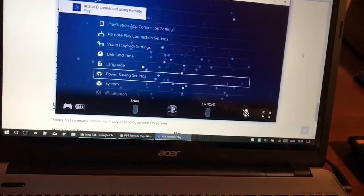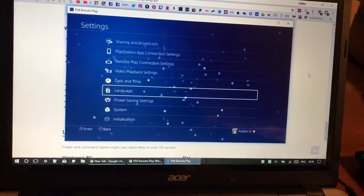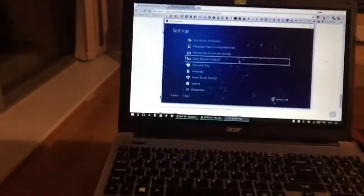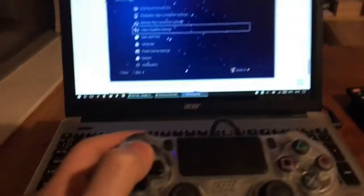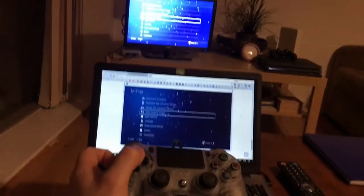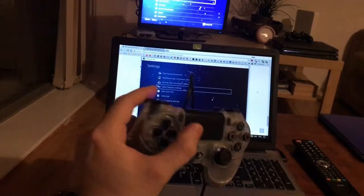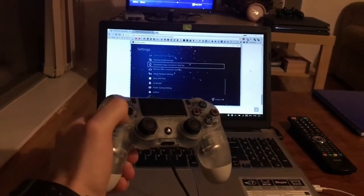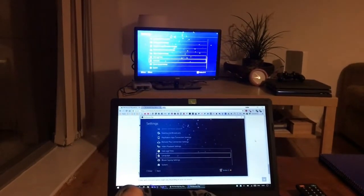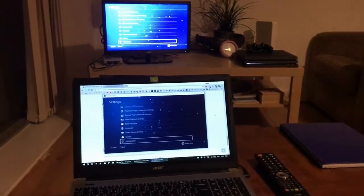There we go — it connected! I've only tried this once before, so it's my second time doing this while making the video. You can see there's the TV in front and my computer in front of me with the controller. Bear in mind you have to keep your controller connected via USB — don't unplug it.